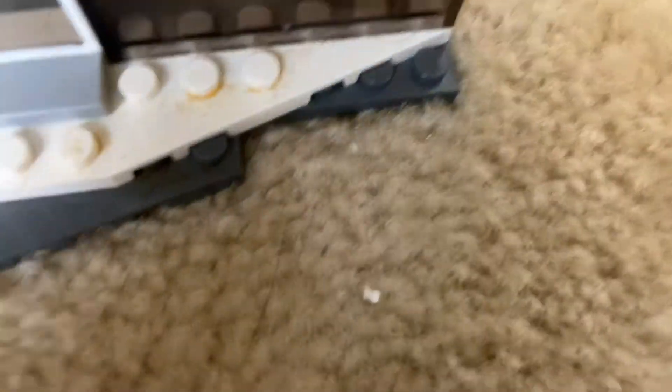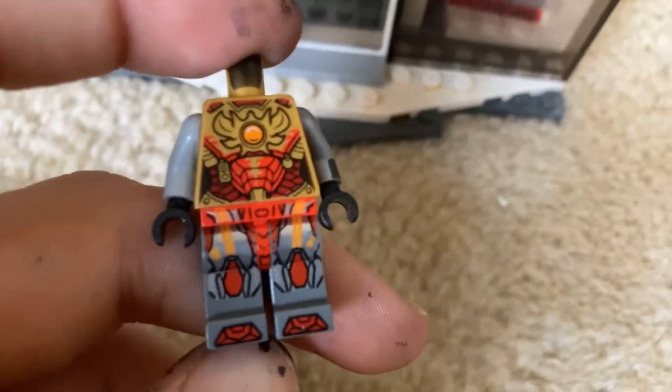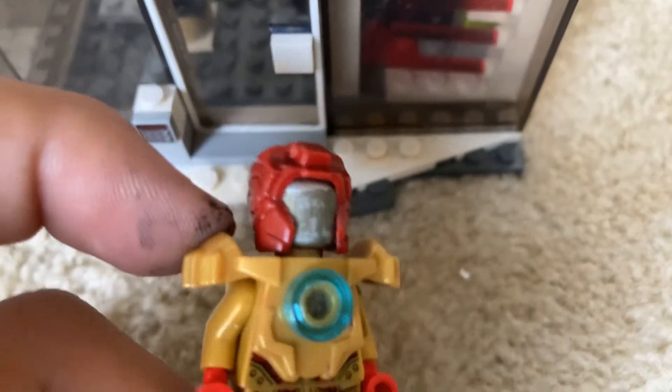This one is supposed to be armor, but it's like silver arms and a gold chest plate with just some red in it. Some of them I have shown you are not actually real suits. I don't have a name for this one, but I do have a helmet for it. If y'all wanna think of random Iron Man suit names for this one, tell me in the comments down below.